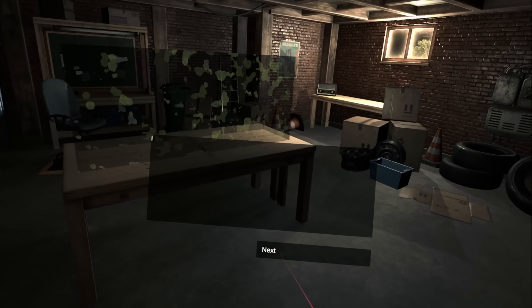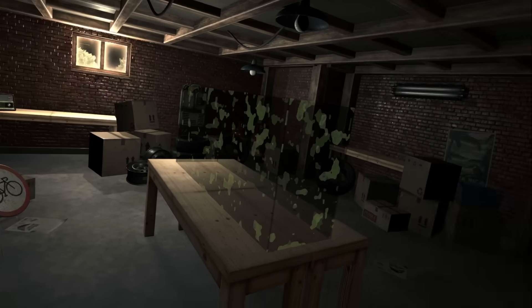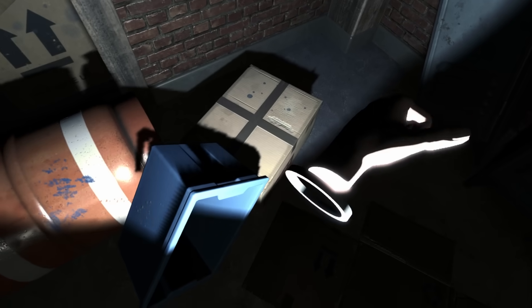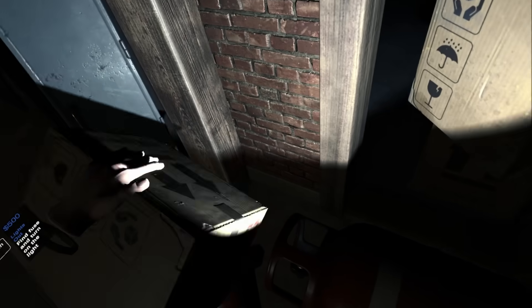We're in a crap shack dirty basement. Let's do some housekeeping. Is this a horror game or am I making fish tanks? What's going on here? I'm supposed to be just doing fish tanks. Why do I have to clean up all this shit with all the light switches?